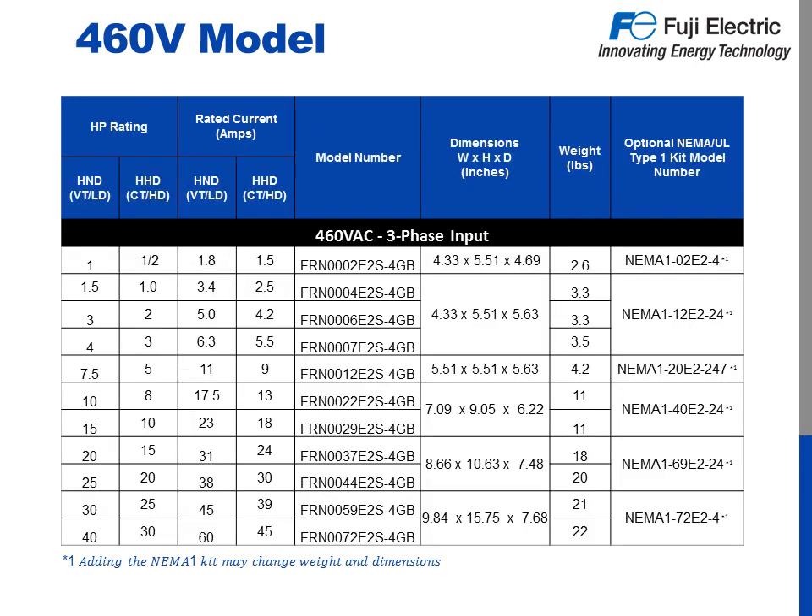Here we have all the information from our last slide, only now it applies to our 460 volt models. For this example, an exhaust fan application is using a 25 horsepower, 34 amp, 460 volt motor. Because the exhaust fan is a variable torque application, we can use the HND rating. We can see that the 25 horsepower Ace is good for up to 38 amps, so we can select the FRN0044E2S-4GB.